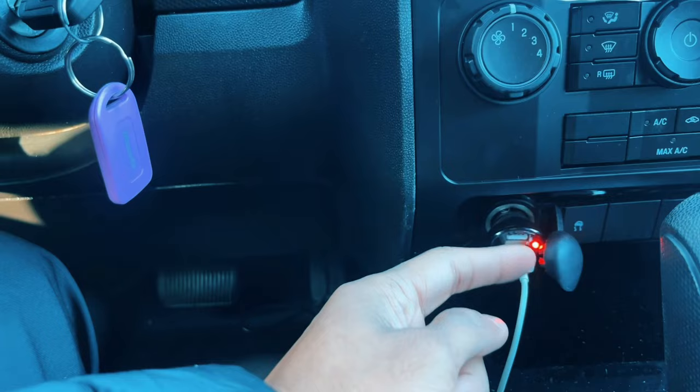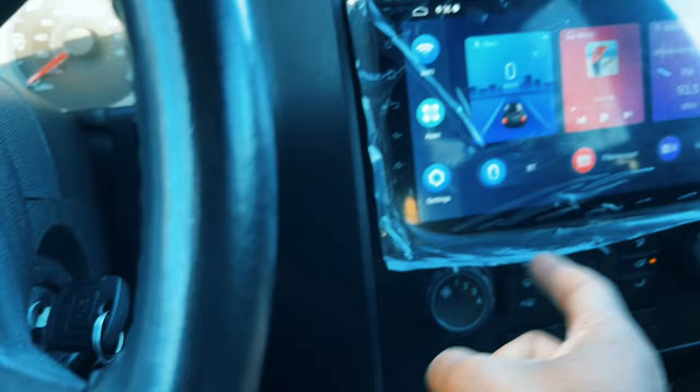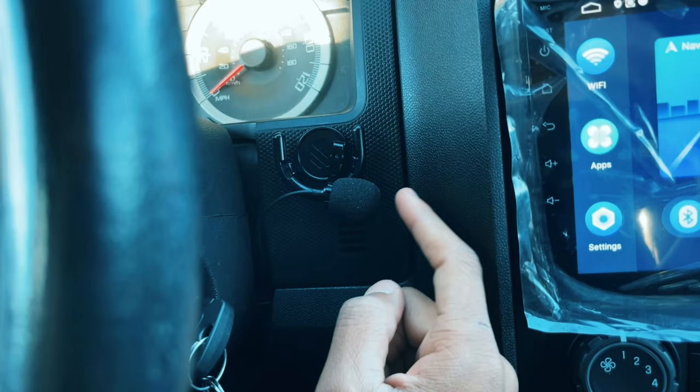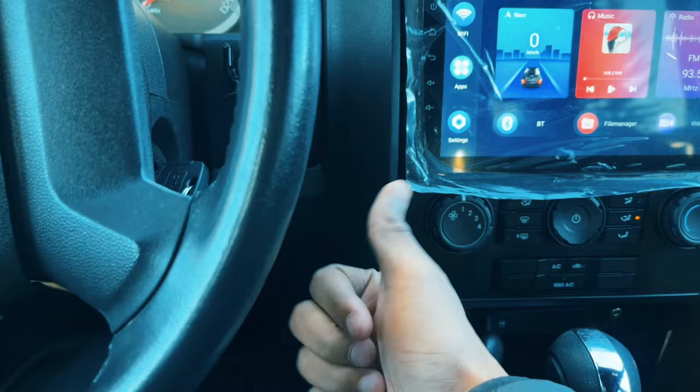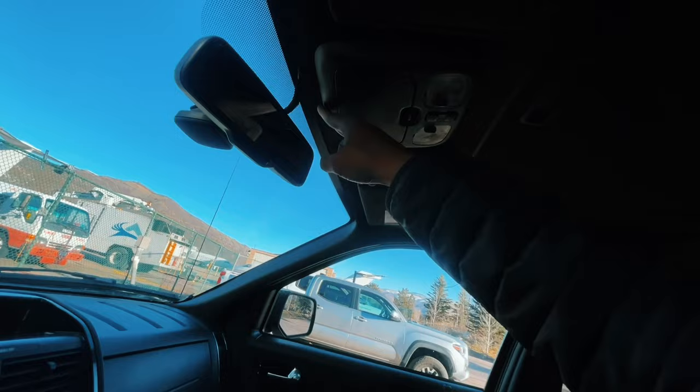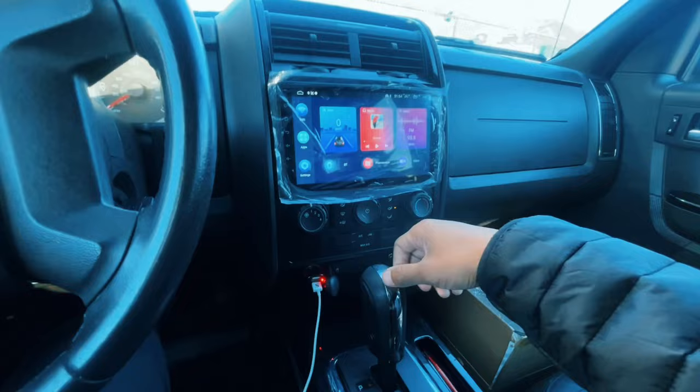Nothing is perfect — I thought I would make a perfect video but I missed this step. The microphone: when your Bluetooth is connected and you're on the phone with someone, you need to place the microphone somewhere. I put it on top of the steering wheel, which is a very simple process. I wanted to route it around the car and place it in the center so both me and my passenger can hear and talk, but the cable was too short.